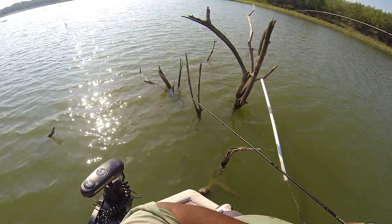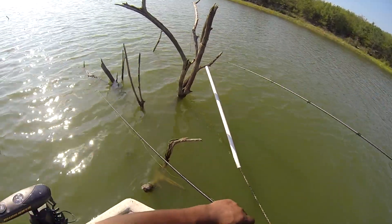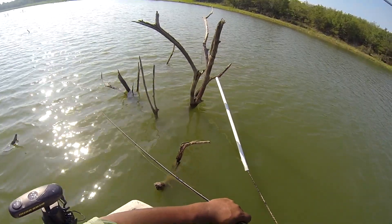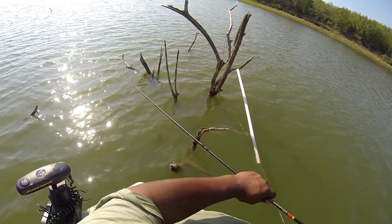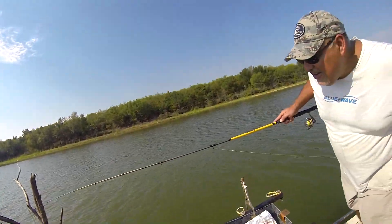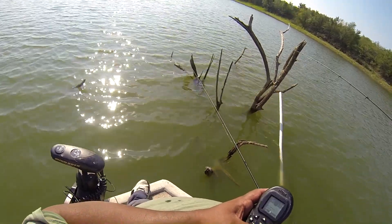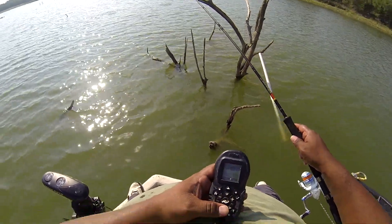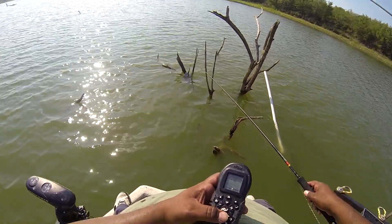Did I get that on camera? That's a cat girl. Where's the blue? Is it red? It's not red? I wasn't even filming. You're catching all the crappie — I'm not getting anything. I'm only filming if I catch, not you. It's not your channel. My fifth. Is it? Yeah. Fourth or fifth.